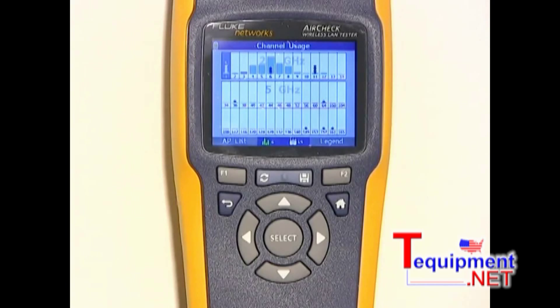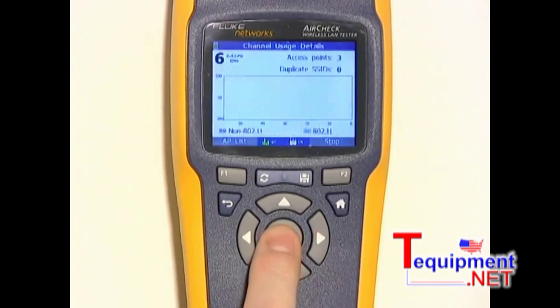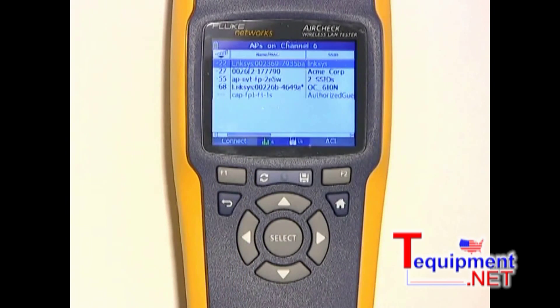The little circles indicate the number of access points on each channel. By choosing a channel and then pressing select, I can monitor the traffic level and the level of interference on that channel over time. I can also get a list of the access points on the channel by touching AP List here. That way you can decide if you might want to move or change some of the channels for some of these access points.